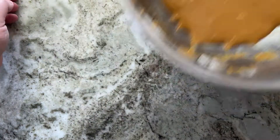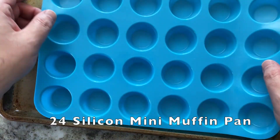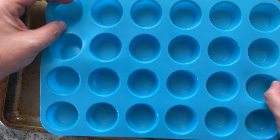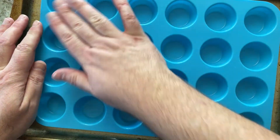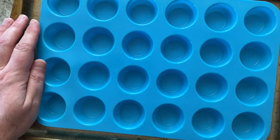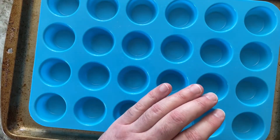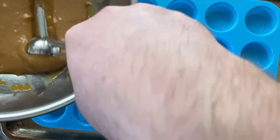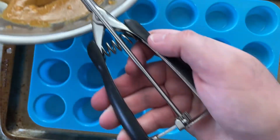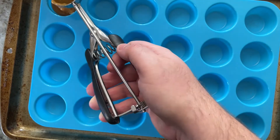I have a silicone mold — each cup is about one inch in size. I'm going to use a cookie scoop to scoop into each cup, and then I'll be putting jam into each cup as well. Grabbing my cookie scoop, I'm scooping some of the mixture and gently placing it in — just one scoop per cup.